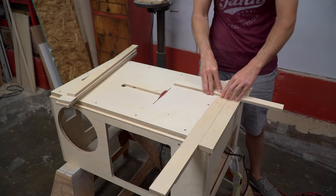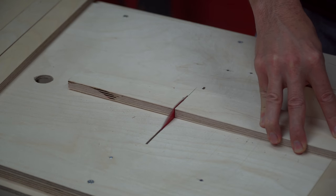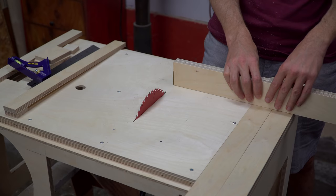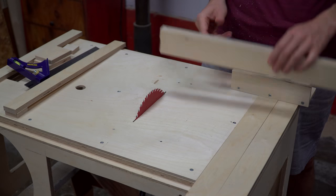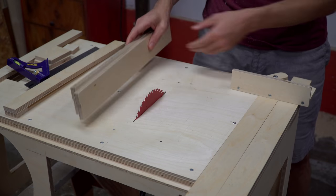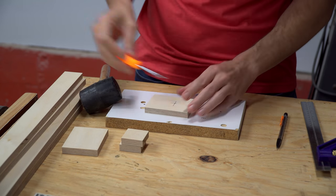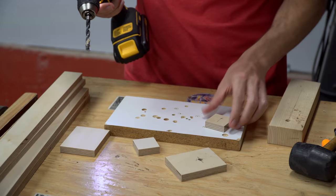A big part of this project was building it without using standard shop tools like my table saw or miter saw. The fence is just comprised of thin strips and small blocks that work together to build a long rectangular box. The fact that it's a box will help it to be straight and square and remain straight and square over its entire length.